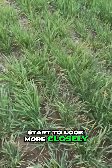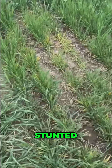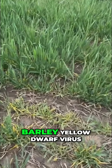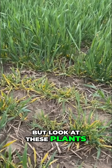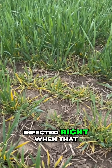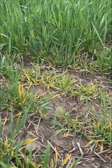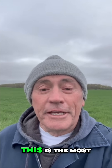Then you walk in and actually start to look more closely, and everywhere you go you have these yellow, stunted — bright yellow — leaves. Almost for sure it's Barley Yellow Dwarf Virus. We're going to confirm that, but look at these plants: they are so stunted. I think they were infected right when that barley emerged last fall.